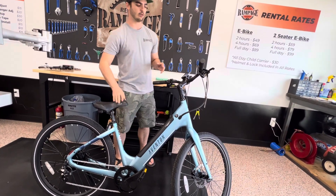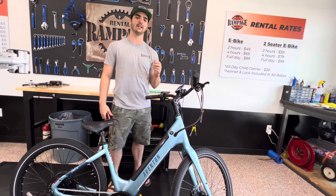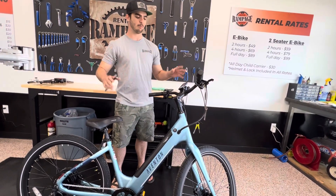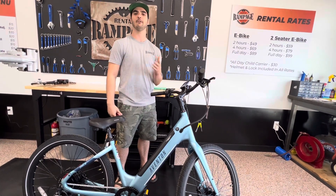To start out, this is going to work with the Pace 500.3, the Aventure 0.2, the Cinch 0.2, and the Abound. The only bike this is going to be a little bit different on is the Level 0.2.